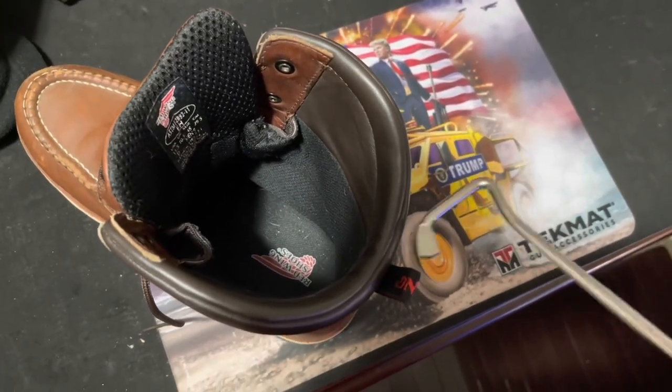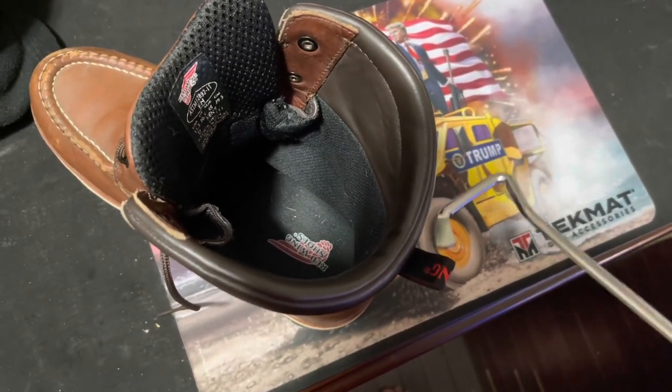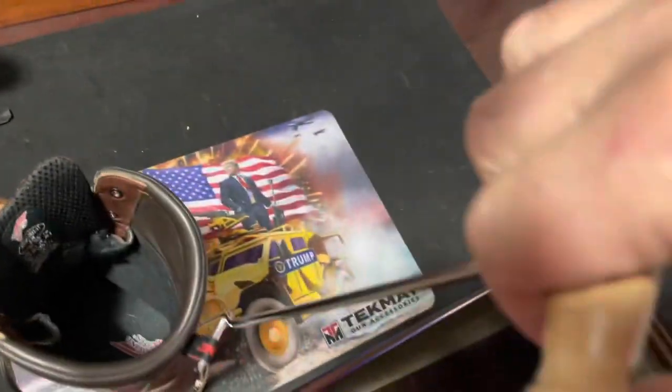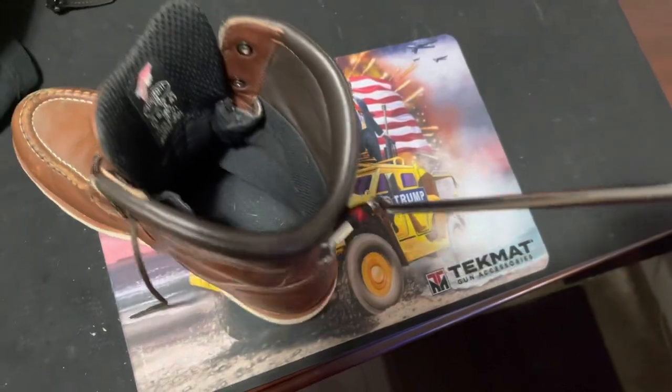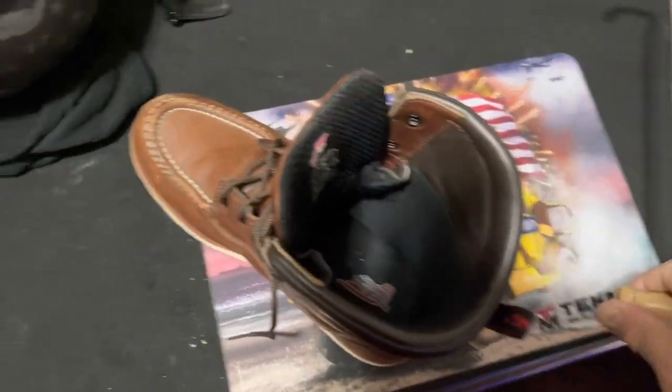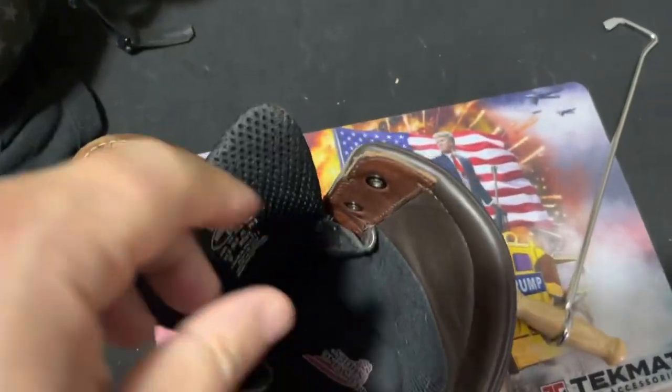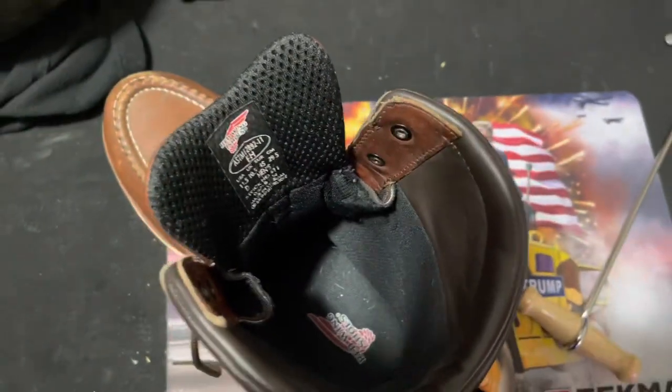You put your foot in, you put this hook on the back, and you pull the boot on your foot. I have very high arches, and sometimes it's hard to get my boots on.